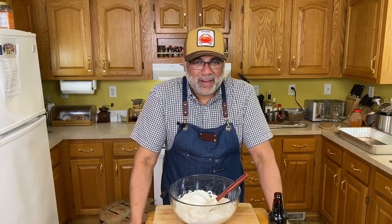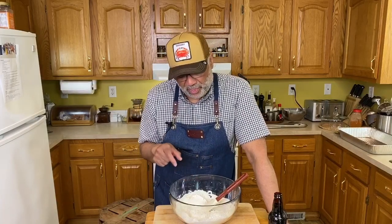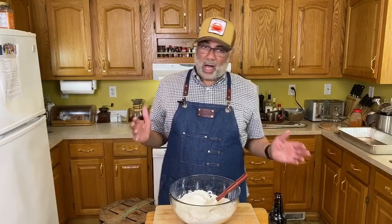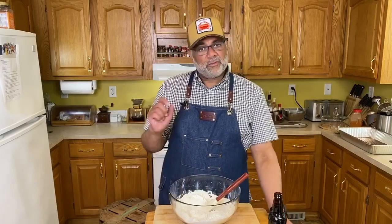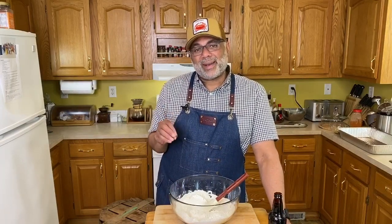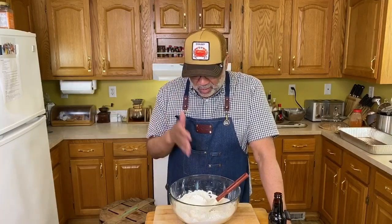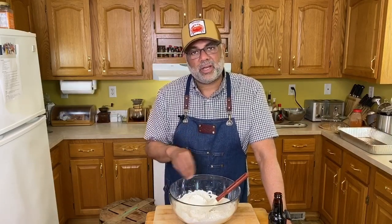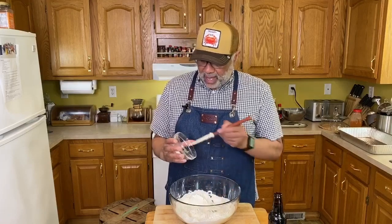We're back with our beer bread recipe — this is a brown buttered beer bread. I've got three cups of self-rising flour. I didn't have any self-rising flour and I had a huge 25-pound bag of all-purpose flour, so I made my own. To do that, for every one cup of flour you add one and a half teaspoons of baking powder and half a teaspoon of salt, and sift everything together — you've got self-rising flour. Now to it I'm gonna add an additional half a teaspoon of salt.